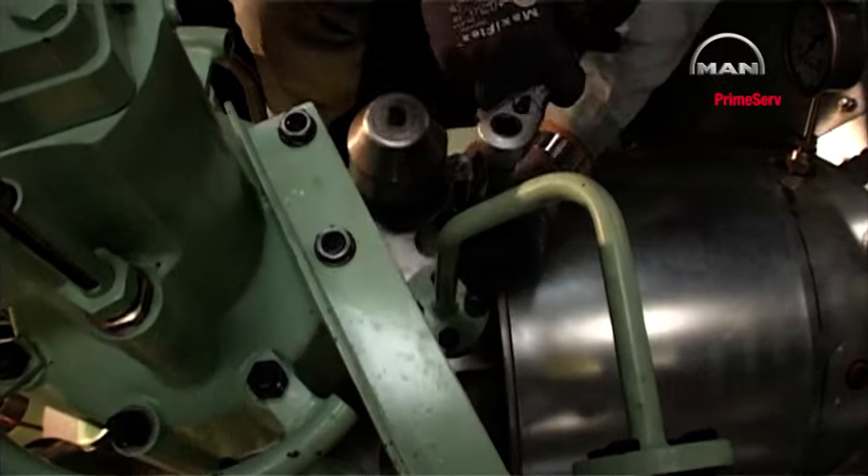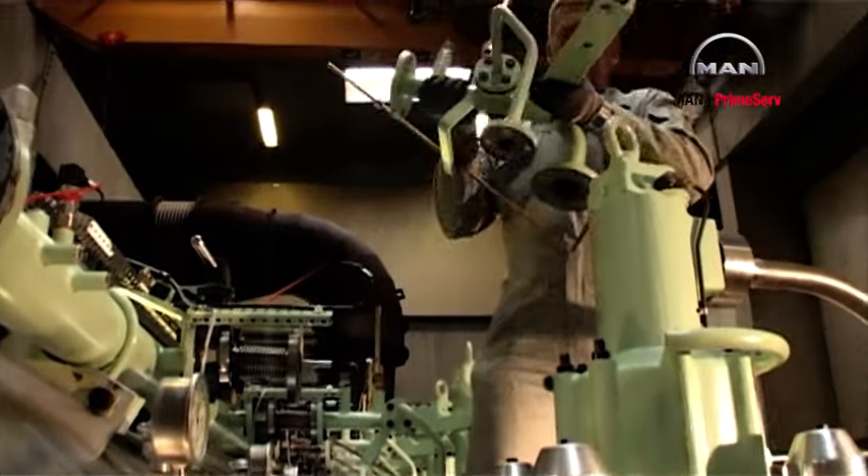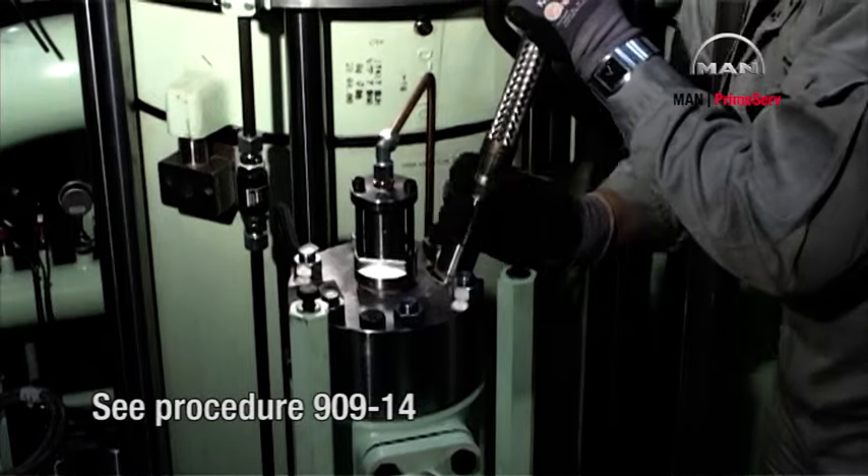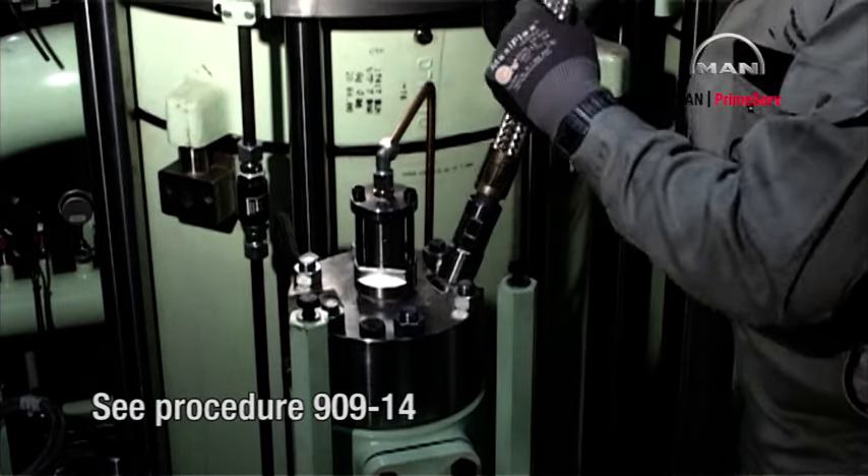Loosen the screws from the cooling water outlet pipe. Remove the cooling water outlet pipe from the engine. Remove the fuel oil high pressure pipes from the engine.